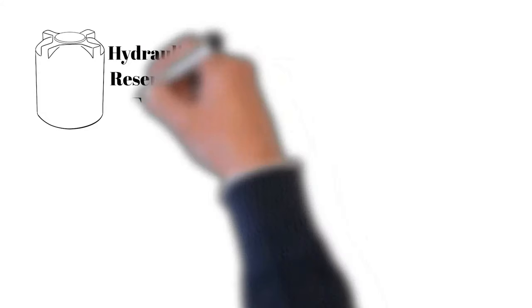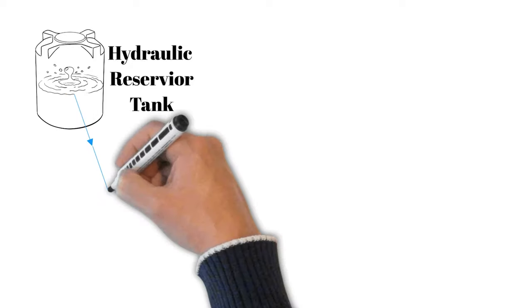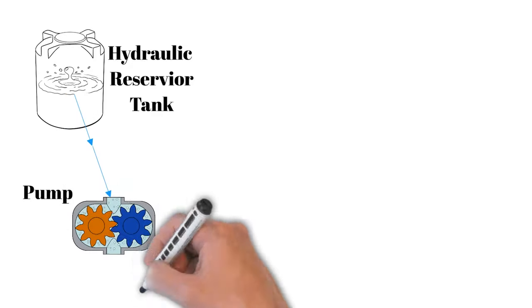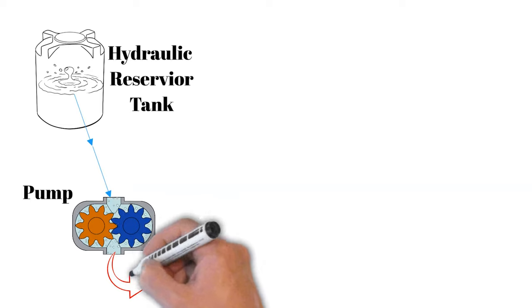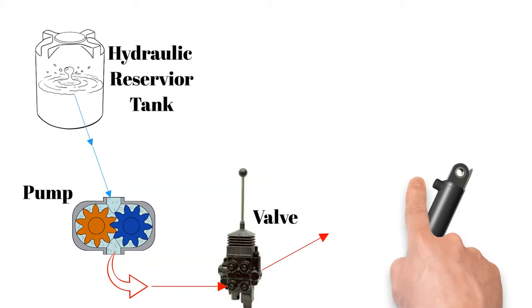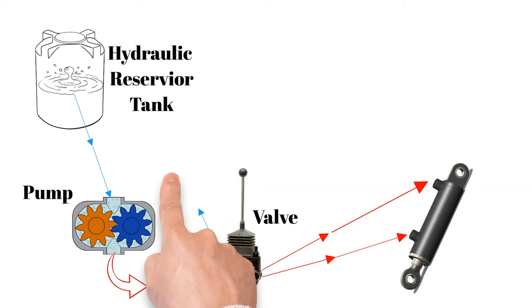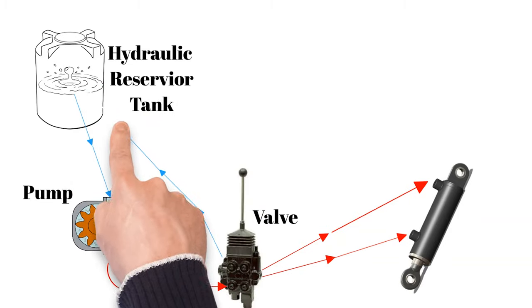Fluid on your tractor is stored in your common sump or your transmission. From that point, the pump creates suction and pulls it through the pump, creating pressure on the other side. This pressure is then sent to do the work. The valve will divert that pressure either to one side or the other side of a cylinder. Then what is not used will be sent back through the return line.